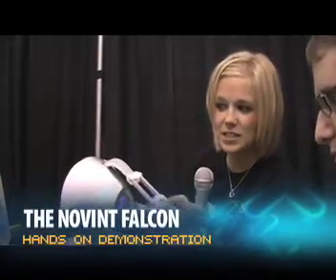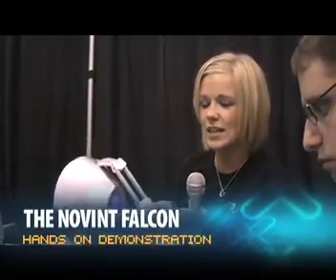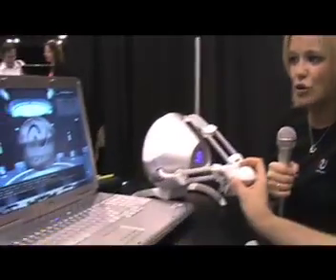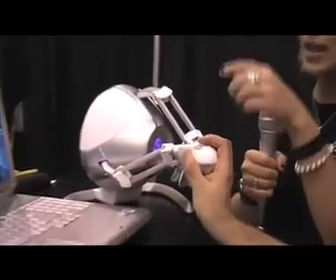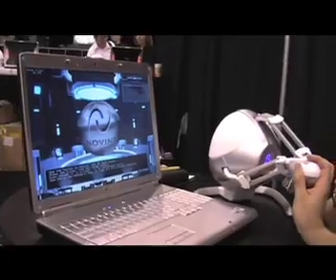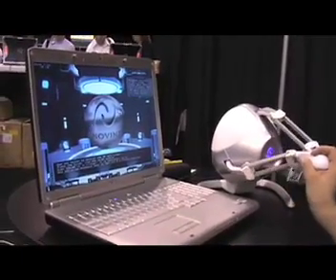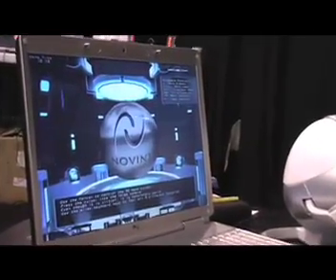This is the Novin Falcon 3D Touch Game Controller. It plugs into the USB port of your PC and basically what it does is it lets you interact with different objects that you would normally come into contact with virtually in a game. So that's your cursor right there, and you can just move the cursor around the full sphere and you can just feel the dimensions of the sphere. You can feel that it really is an actual virtual object.